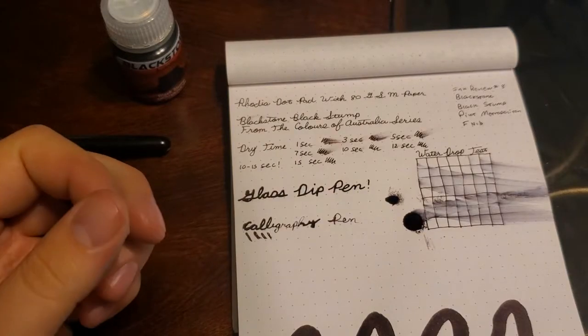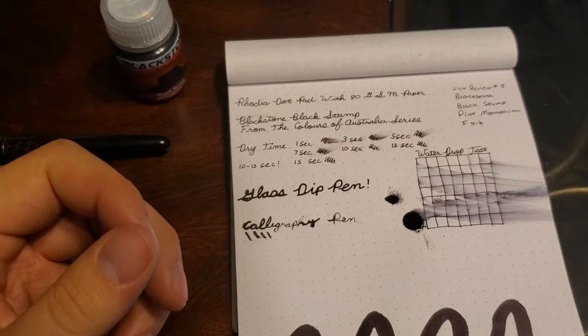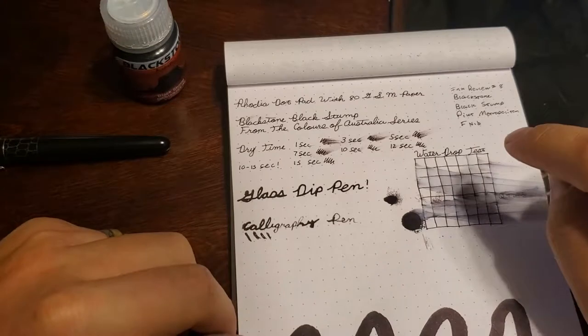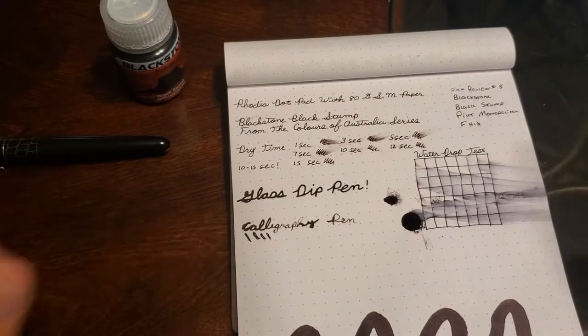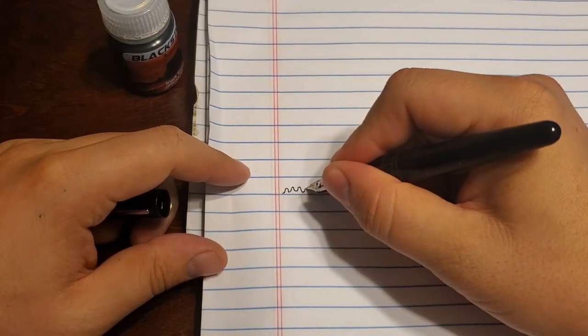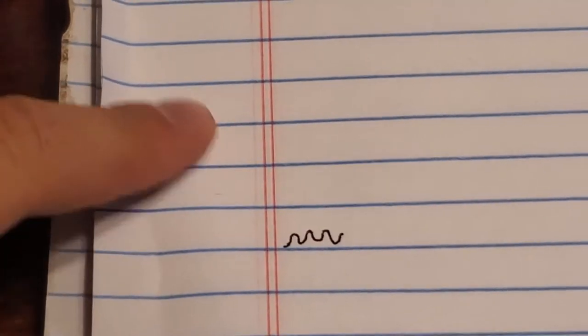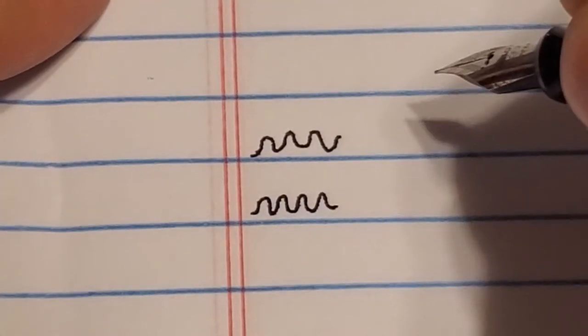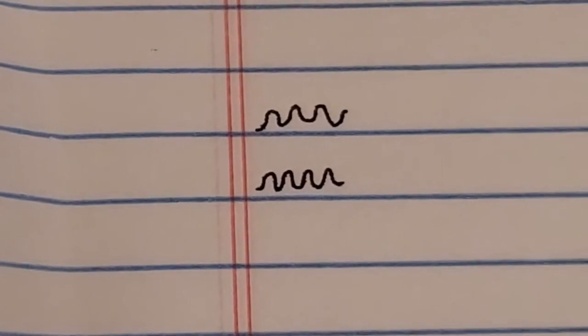One thing to note is it's quite a bit wetter than most fountain pen inks, and quite a bit wetter than even Barrier Reef Blue. While it performed well on quality paper, when I used it on the first day back at work on cheap printer paper, it actually feathered like crazy. I haven't tried it on this no-name paper yet — and yeah, that feathers like crazy. Let me zoom in so you can see it. Remember, this is a Japanese fine, so it doesn't put down a lot of ink, and it's feathering pretty quickly and badly.